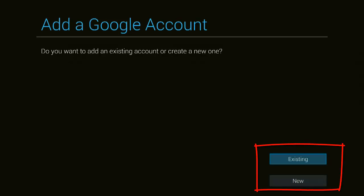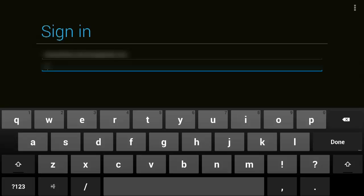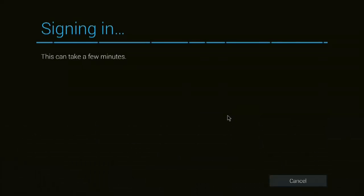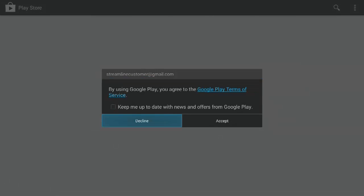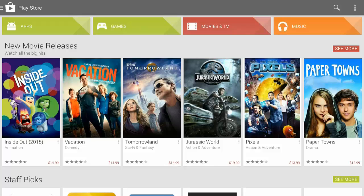If you need to create a new account, click that and pause the video so that you can continue after you have it created. I am going to select Existing and type in my email address and password, then click Done and select OK. If it ever asks you to enter a credit card number, keep in mind that there is a skip button on that screen — you do not have to enter any card information if you don't want to purchase things.